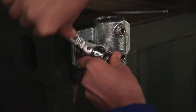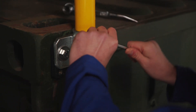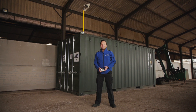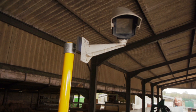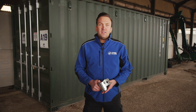Simply drop in the correct size pole and do up the grub screws here with an 8mm hex key. So there you have it — a pole attached to the top corner casting, ideal for attaching a floodlight or CCTV camera, for instance.